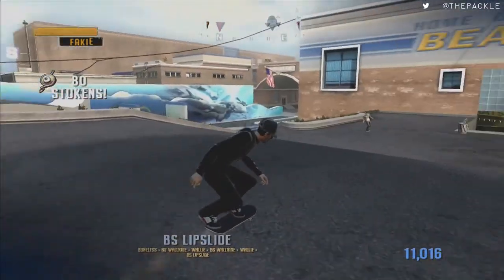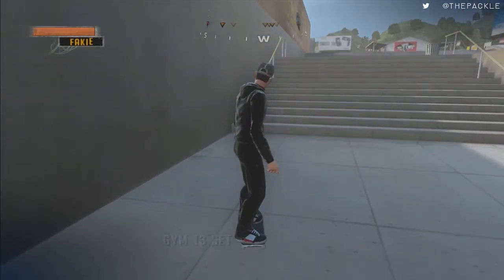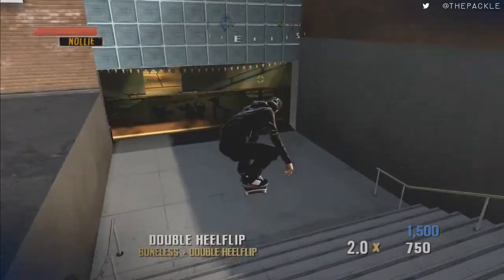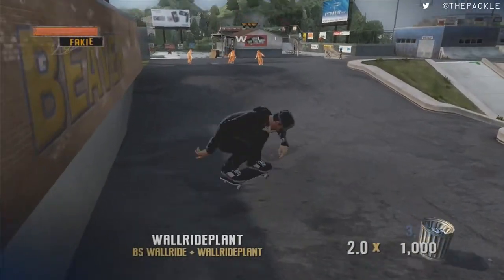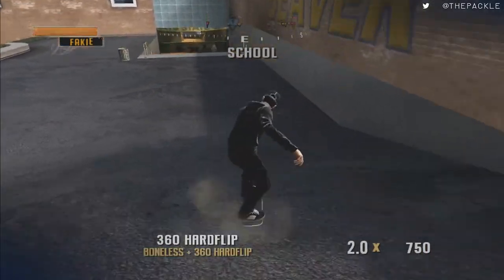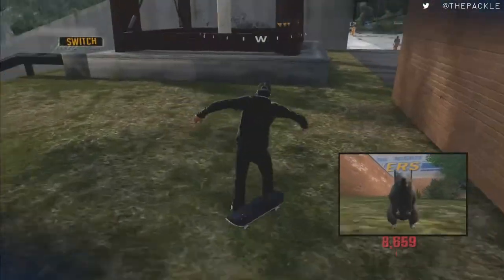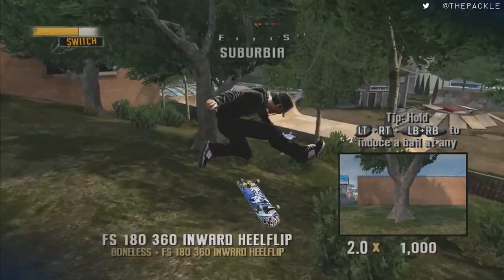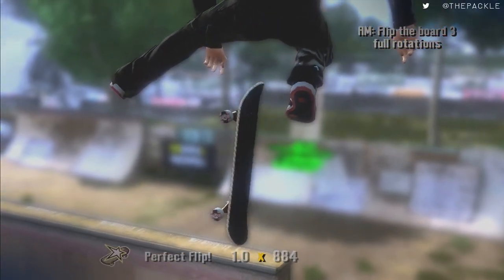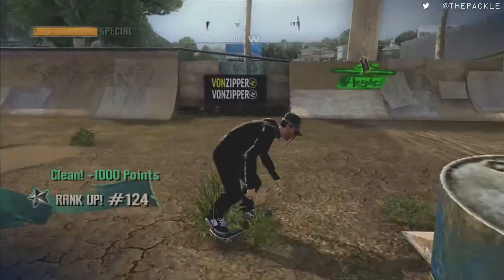Jump up here for the spot challenge with height. One reason I like having a claw setup for my controller — if you grind into this, quickly grind and jump and grind, you should be able to grind to the very top and get over there faster. That's the proper way to do it. Then go over here and do this nail trick — we're doing three rotations: one rotation, two rotation, three rotation, land it. Then another spot challenge of height, get AM.